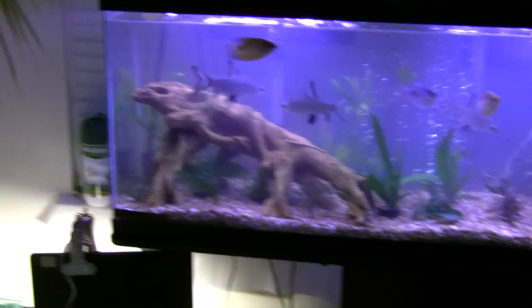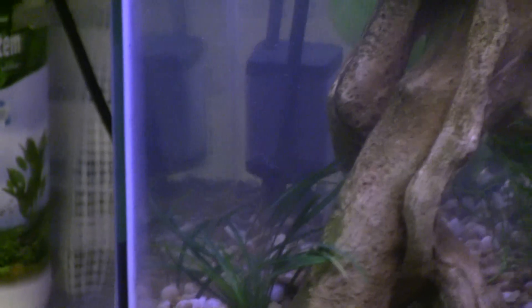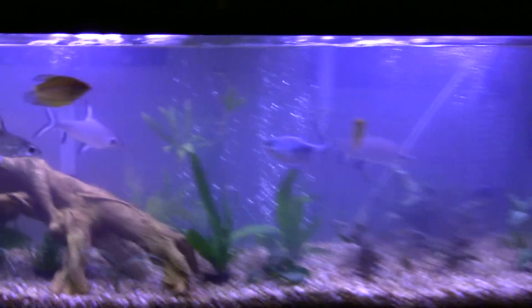There's two CO2 systems in here. The turbo CO2 bio system — it's right there, you can see it making bubbles. And then I got the Nutrafin natural plant system — there's the ladder right there.